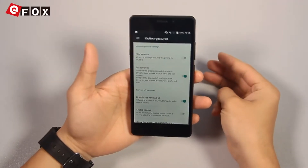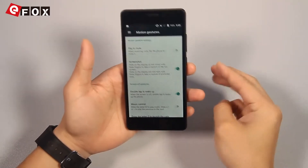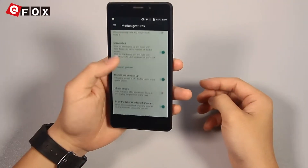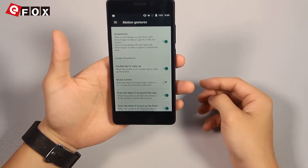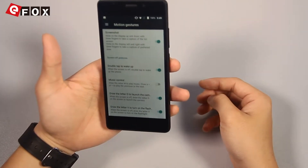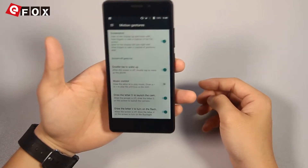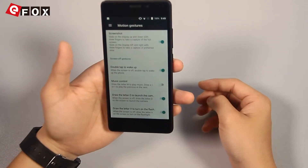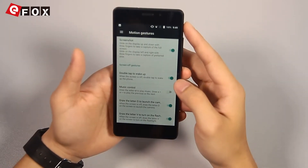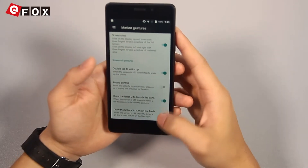For screenshots, you can slide on the display up and down with three fingers and you will get a full screen capture. It also has double tap to wake up the screen, and some more interesting gesture controls I have never seen before — for example, draw the letter M to launch music, and draw the letter O to launch the camera.